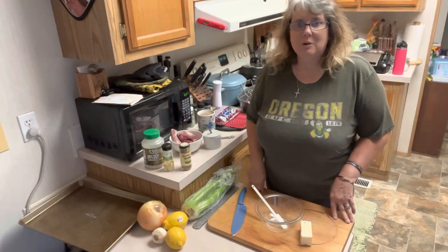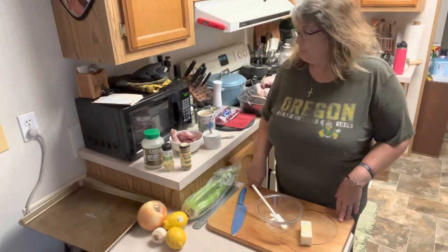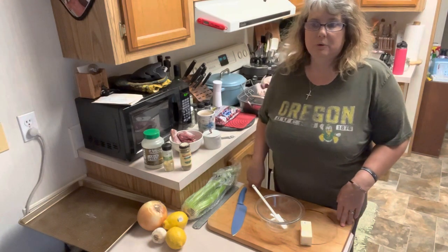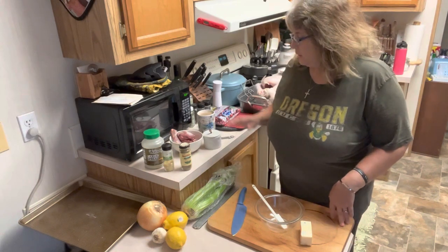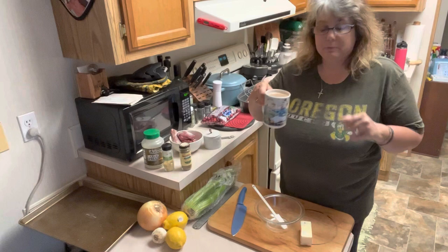Good morning, friends. Happy Thanksgiving. Welcome back to Table Full of Joy, I'm Cheryl. We are getting started early this morning to get our turkey in the oven. We are headed to family's house later this afternoon to have dinner, so we are going to get going. First, we need some coffee before we manhandle this big bird.